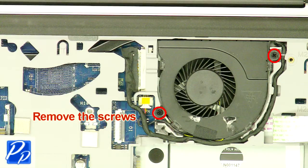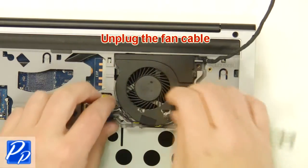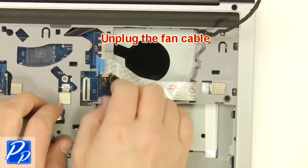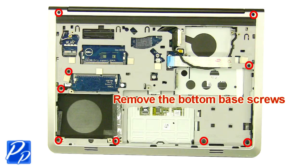Remove the screws. Unplug the fan cable. Remove the bottom base screws.